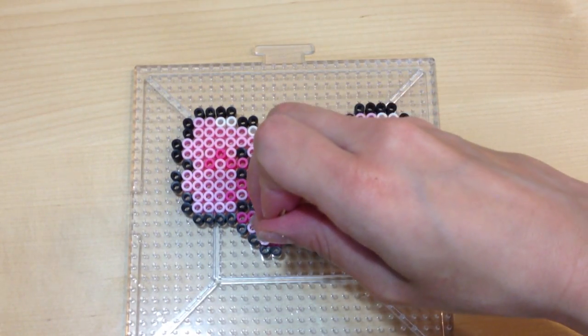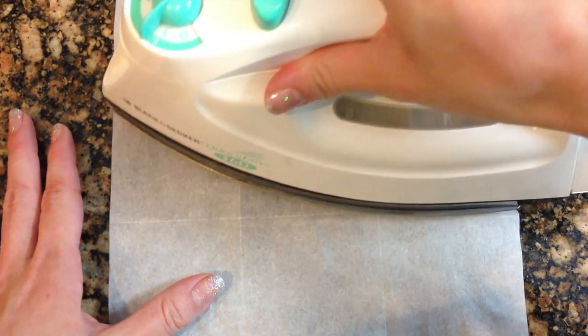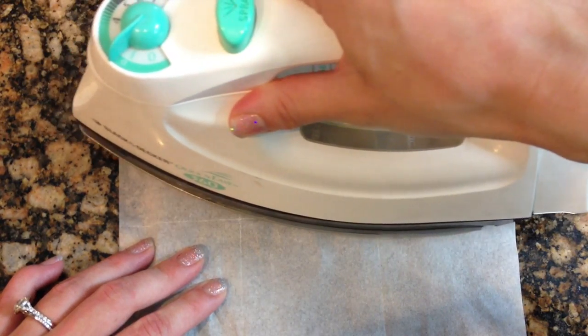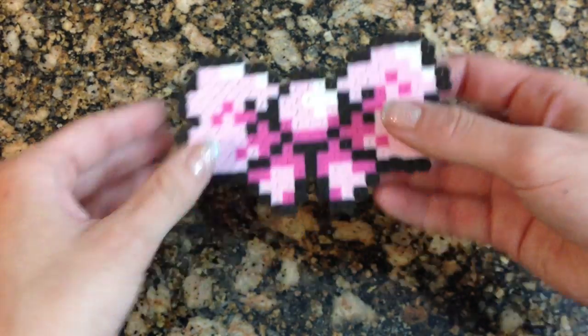When you are done, move your piece to an iron-safe area and protect it with this — it looks like tissue paper, but it's actually some sort of perler bead protective paper that comes with most sets. Iron your beads until they melt together; it takes about 10 to 15 seconds.